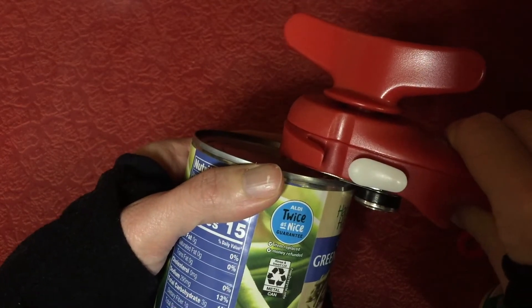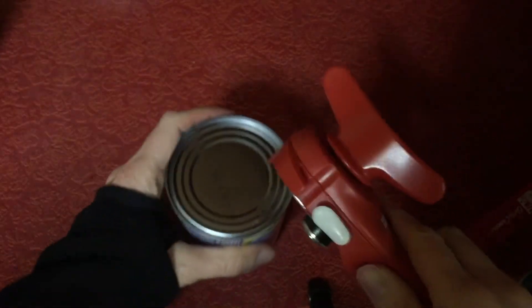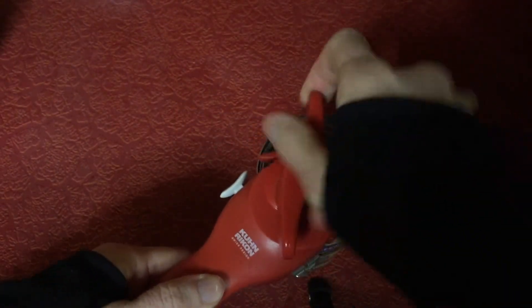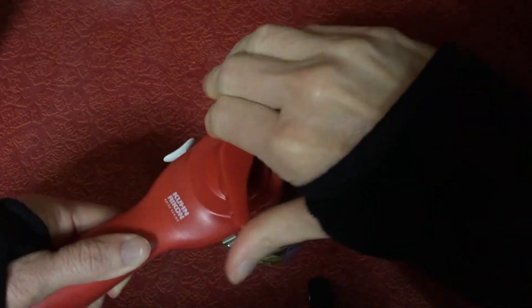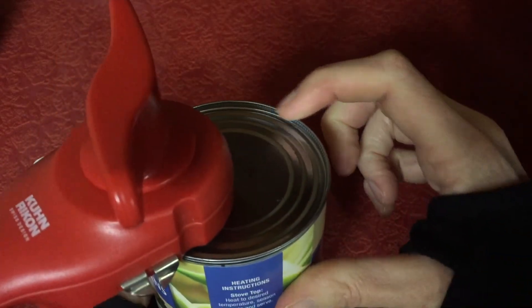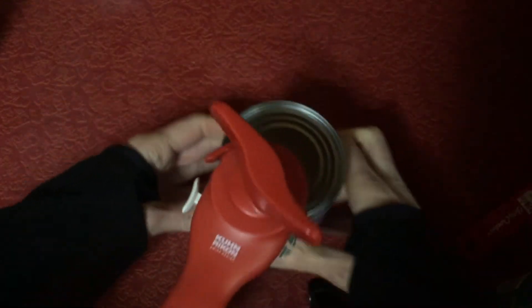So I'll go ahead and show you — it just goes like this, and you can kind of feel it grab on to the can. Then you have to go all the way around. You don't want to go over the same place twice, but you will be able to tell whenever you reach where you've already cut because it loosens up.